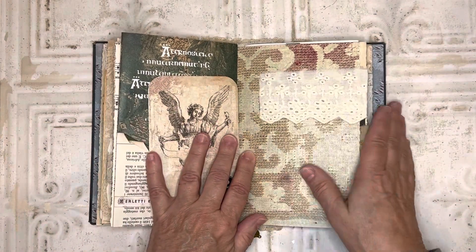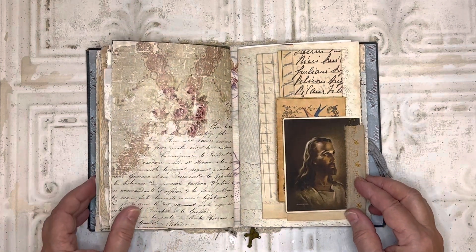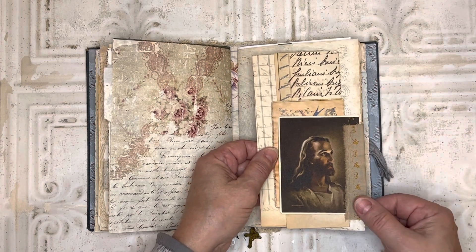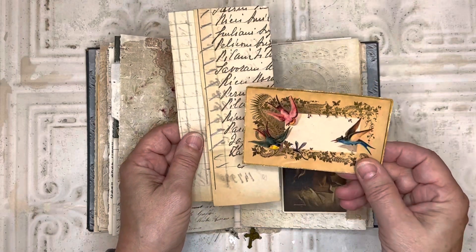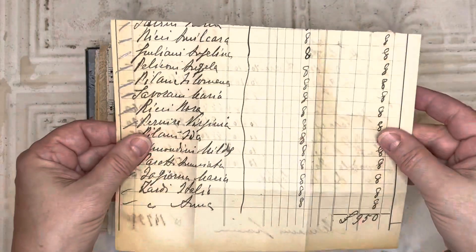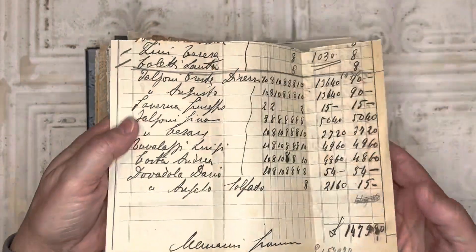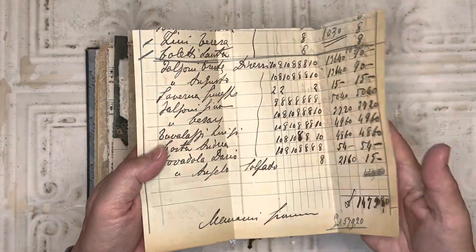I embellished this page with a beautiful piece of lace. And then here I created a side tuck and added this little stitched piece along the side for an embellishment. And then in there I've got this little journaling card, and then this beautiful old piece of ledger — I just love it. It's very brown and it's got this beautiful brown writing on it. I believe it's from the 1920s — I have another piece in here that has the date on it.